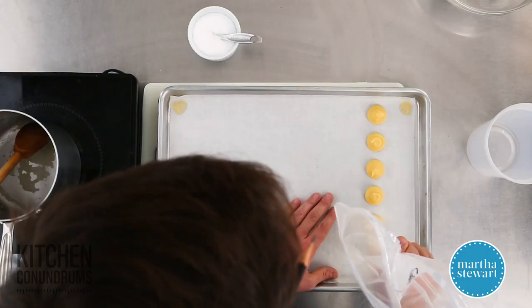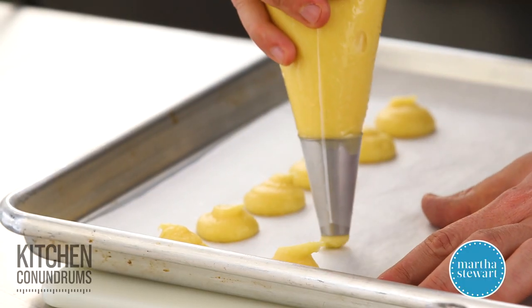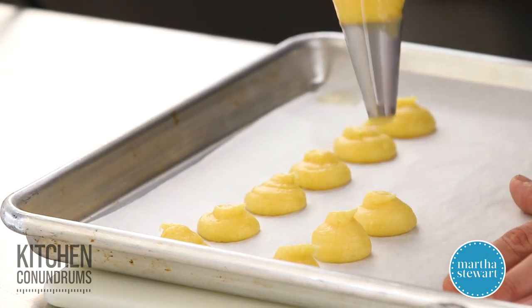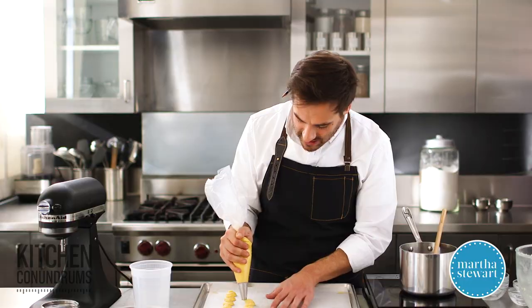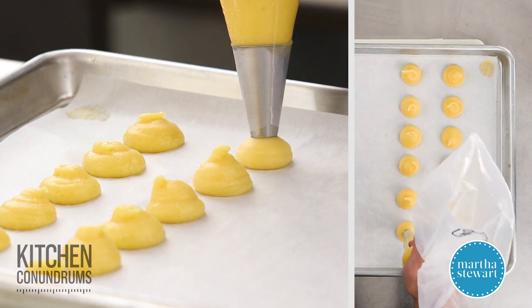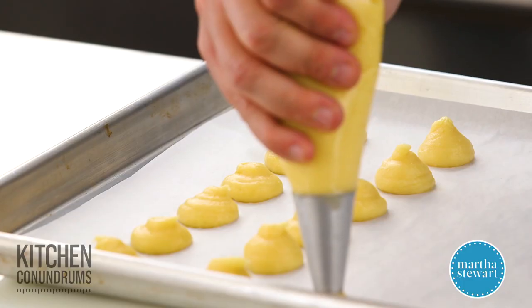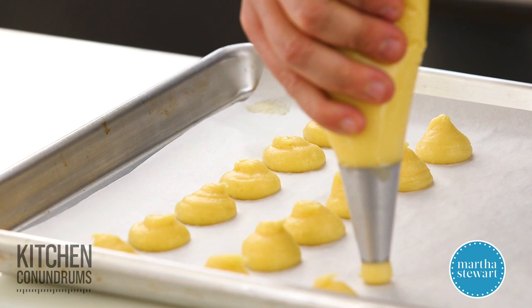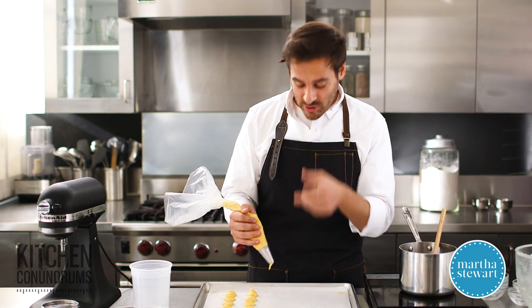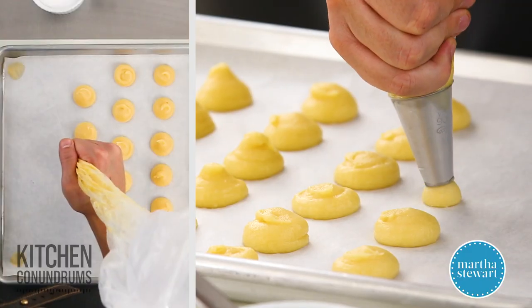These will double in size, so give a little bit of space between each one. Make sure your oven is preheated to 400 degrees. They'll bake at 400 degrees first, then you'll reduce the temperature to 350 degrees. One important tip: do not open the oven door while they're baking. If you open the door, it's going to collapse your cream puffs, because you need to give them enough time to create a crust and structure — opening the door before that shell forms will cause collapse.